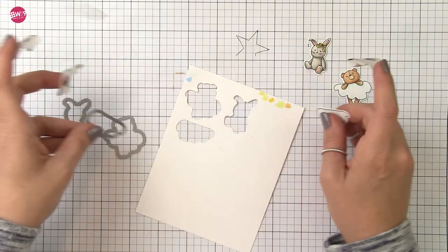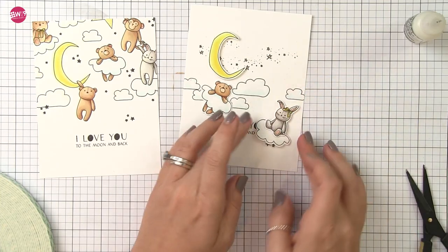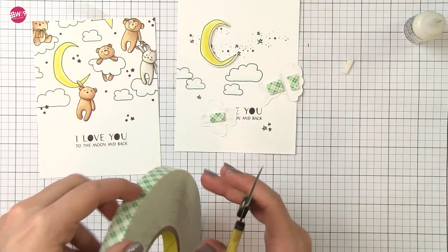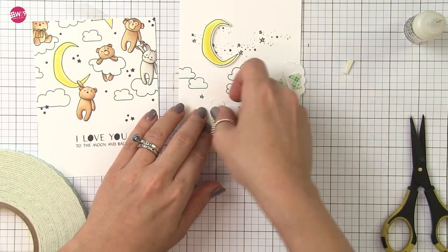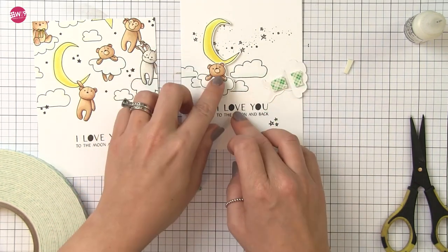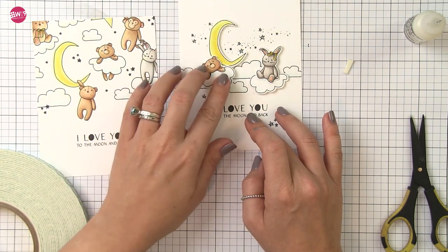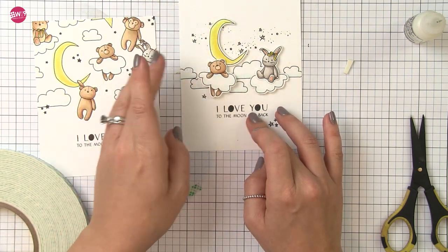Just make sure it's a low tack washi tape so you don't tear your project. Before I adhere my bunny with the foam tape I need to adhere him to his cloud first, so I'm using some multi-medium matte to do that, then I'll flip him over and add a little foam tape to the back. My moon is also popped up on foam tape, so the bear is going to be in front of that — I'm going to double up that foam tape to make sure he is up higher than the moon so they don't collide. In the end I decided to just trim it down, but if you wanted to use a decorative edge die or border die, do that before adhering these because you wouldn't be able to run it through your die cut machine with foam adhesive on the back.